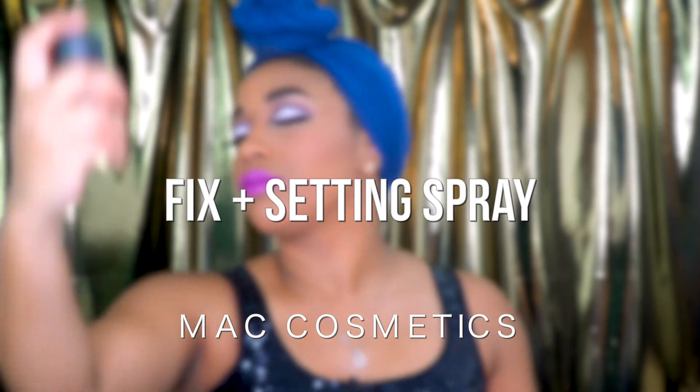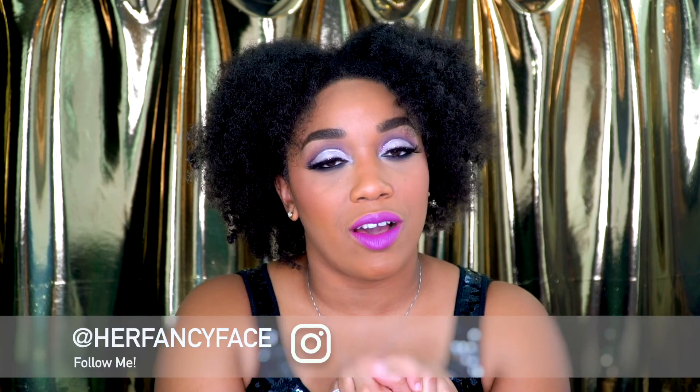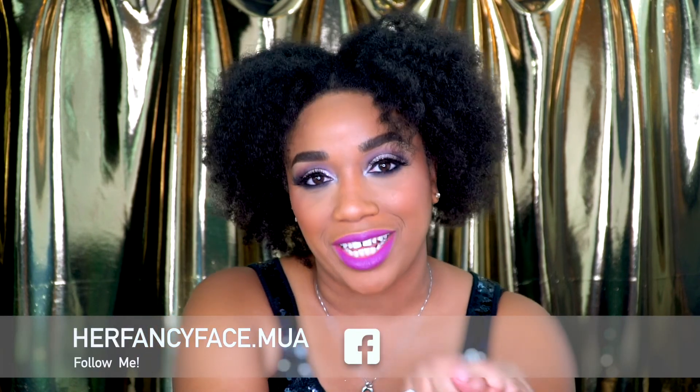To finish and set the face, I'm using the MAC Fix Plus — just going to spray that. So guys, this is the final look: a nice, beautiful purple cut crease with a bold lip. I really hope that you guys enjoyed this tutorial. I'll make sure to link all of the products I used in the description box. Don't forget to give this video a thumbs up, share with your family and friends, and subscribe to my YouTube channel. You can also follow me on Instagram and like my Facebook page at HerFancyFace Makeup Artistry. I'll see you guys in my next tutorial. Bye.